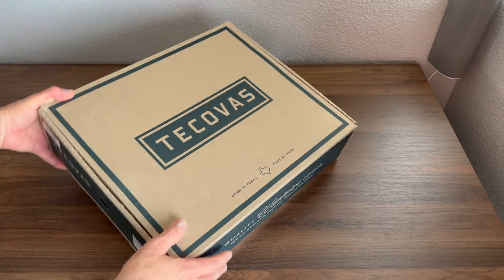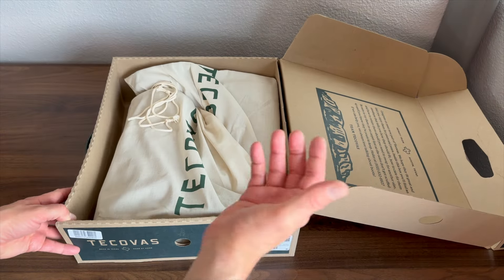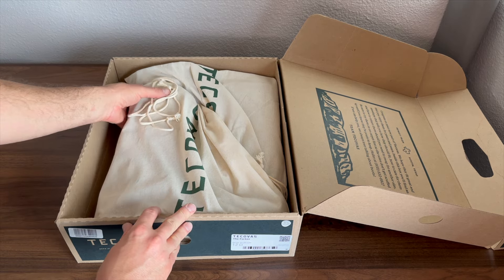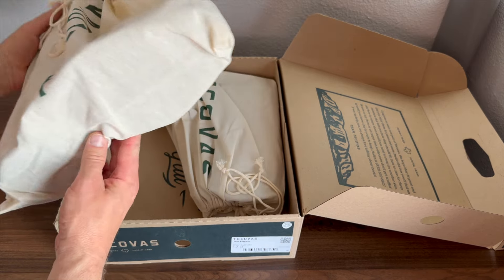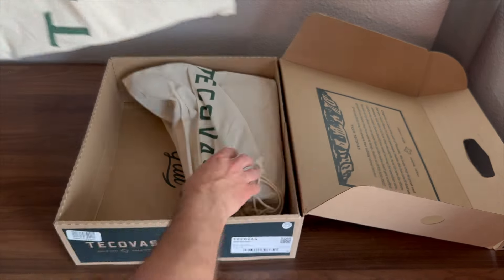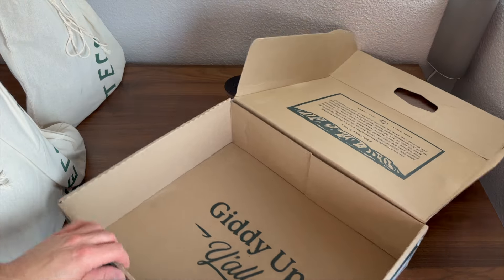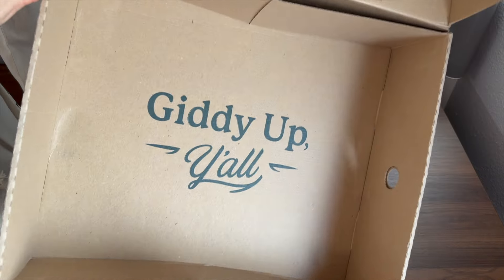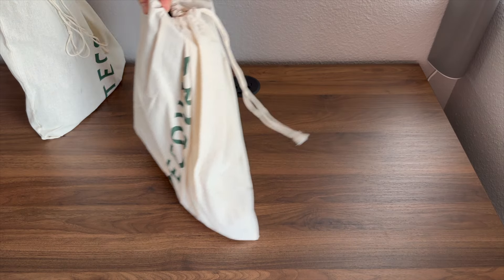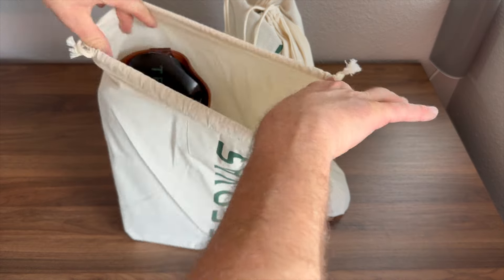The box is pretty much what we've come to expect from Tecovas, but I do have to say the unboxing experience is a little bit different. They have changed this up — these now come in an actual little cotton sack. Let's go ahead and get these boots out of here and get this box out of the way. Giddy up y'all. I do like this new packaging from Tecovas.